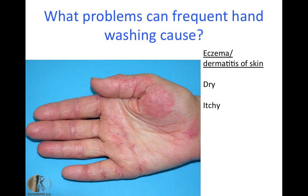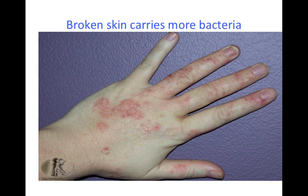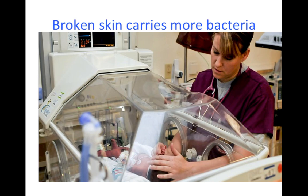In this condition the skin can feel dry, itchy, sore, cracked, with blisters and reddening. Cracked, abnormal skin has been shown to carry significantly more bacteria and increases the risk of causing cross-infection.